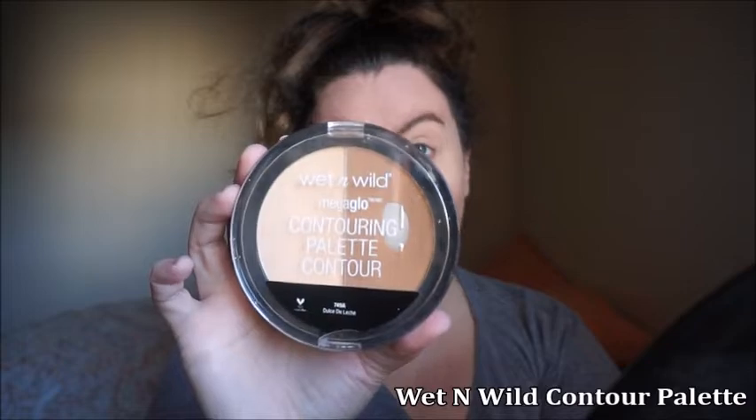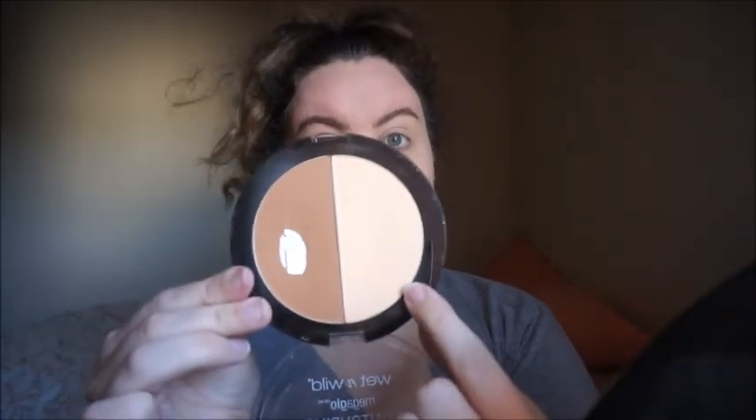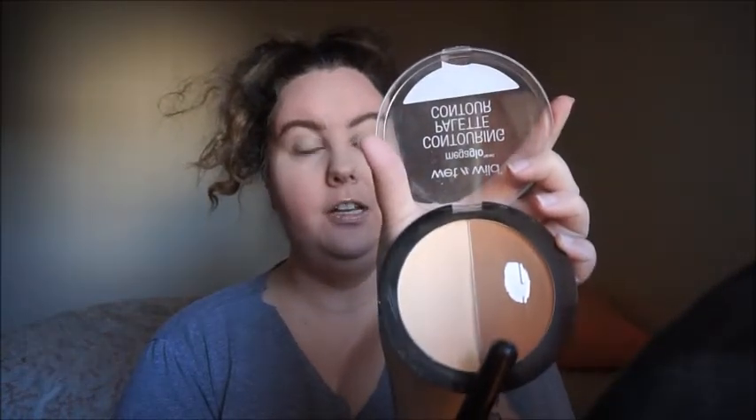Now I'm going to take my Wet n Wild palette in number 749A, which is the De Leche one. I'm going to take this banana-looking powder and pack it where we did our concealer. And now we're just going to take the bronzer and bronze up our face. I'm going to take a clean fluffy brush and blend out all of the bronzer.